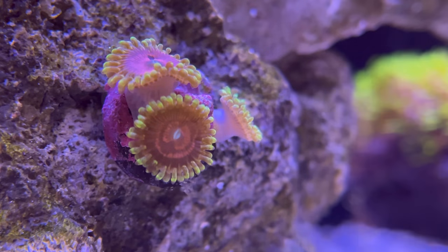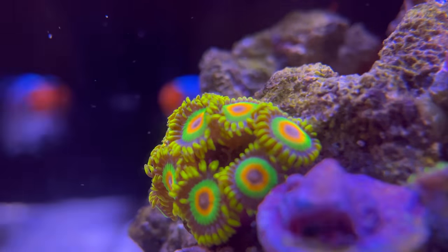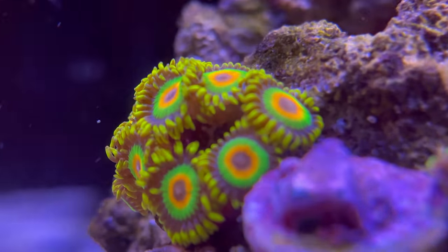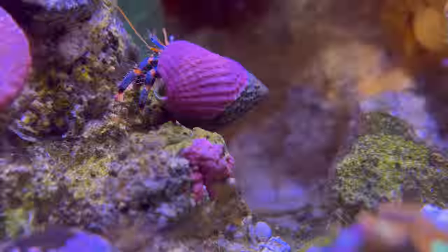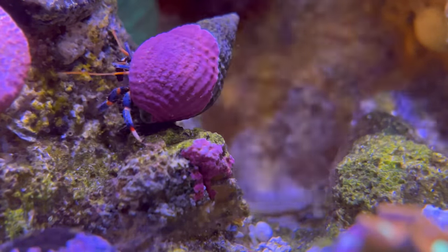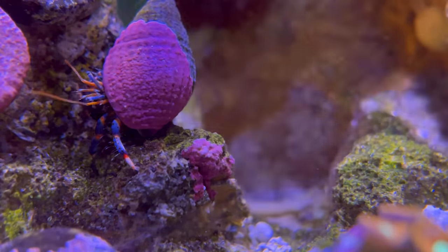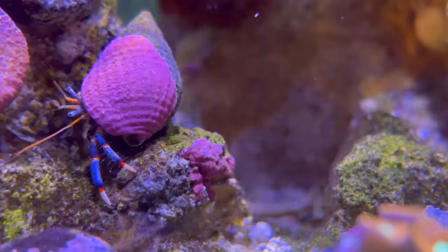I'm actually loving the white lights. It's also giving me a chance of seeing pests or algae in the tank because the blue lights kind of cover those. Even looking at this, you can see this crab — half of his shell is covered with coralline algae. I thought that's just a beautiful thing to look at. So I can see different things with the white lighting.